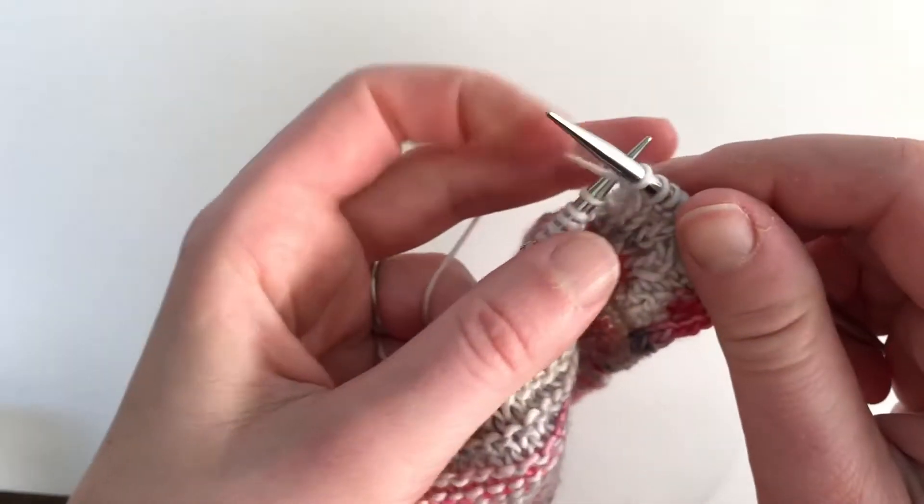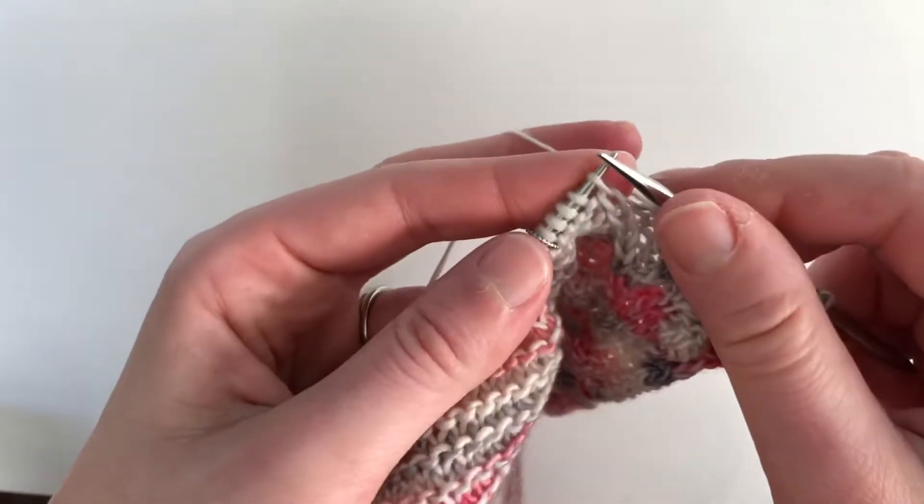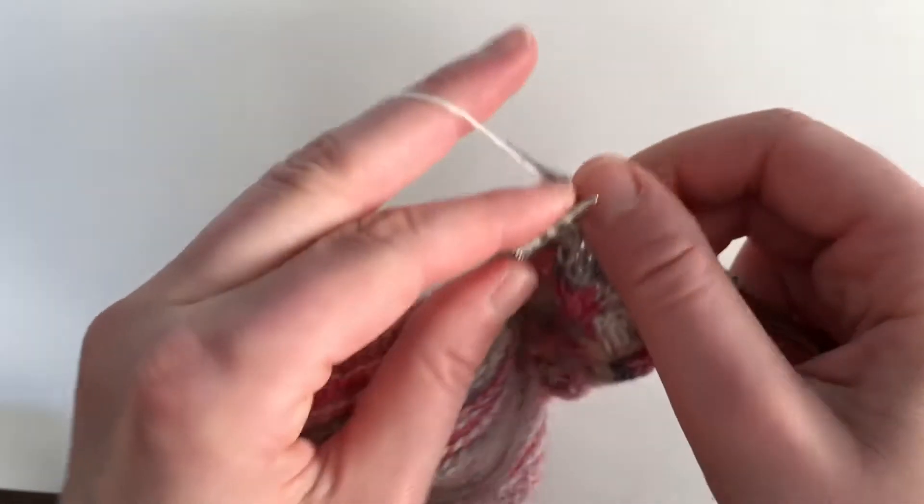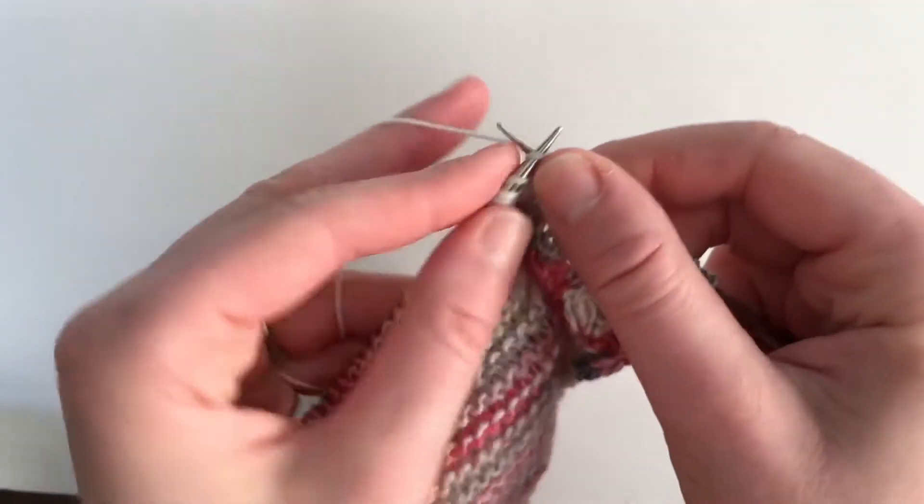In this video I'm going to show you how to do the bobble stitch. To do the bobble stitch you're going to knit in the front and yarn over and knit it back into that same stitch.